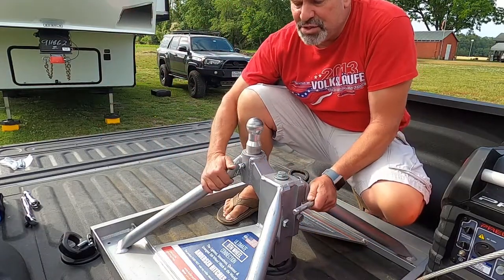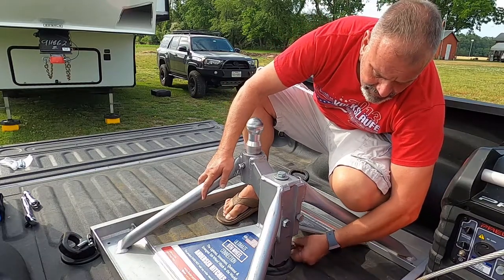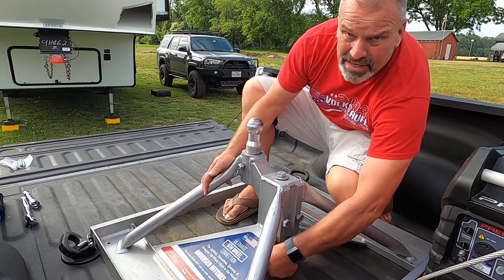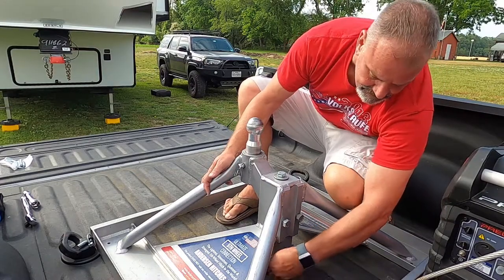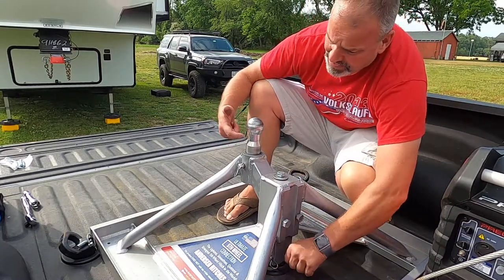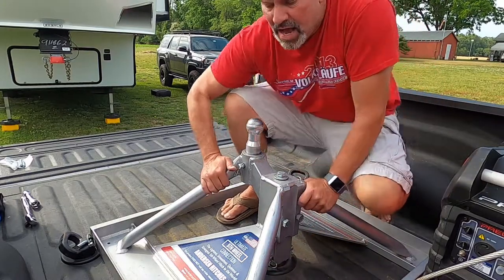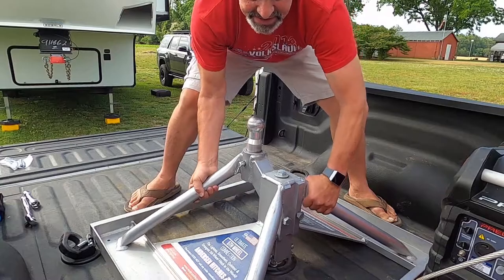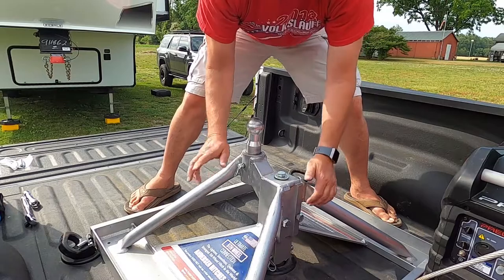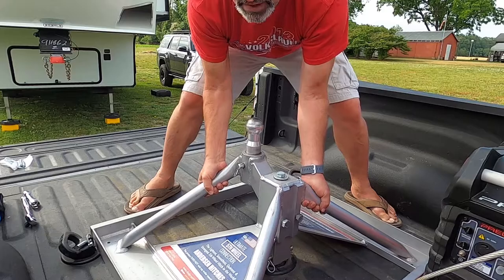The first thing you need to do once you've installed the hitch over the ball mount is install the pin and the cotter pin. The pin goes underneath the round edge of the ball, keeping it in place — I'll show you that it's on there and the hitch won't lift up. However, you've got some free play. Now we're going to tighten this down to torque specs and that's going to resolve that problem of it moving around.